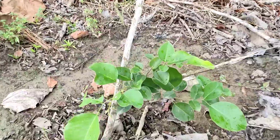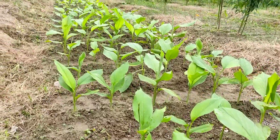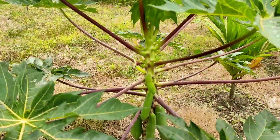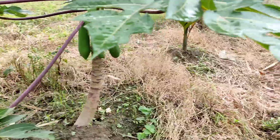This is the red sanders, what we call lal chandan — these are growing there. They don't need host plants; they grow by themselves, but they will take about 30 to 40 years to give scent.